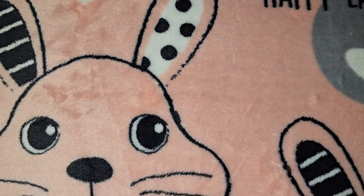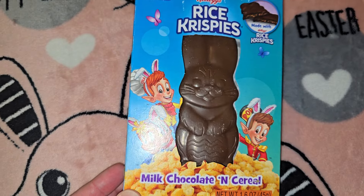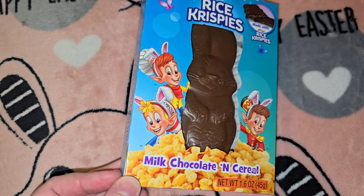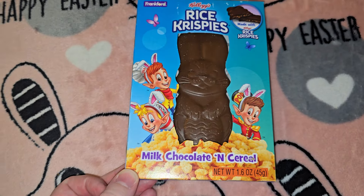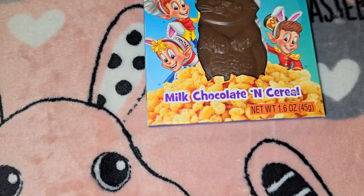Then I got for Robert the Kellogg's Rice Crispy milk chocolate bunny — he loves Rice Crispy treats so this was perfect. And like I said, everything else is a buck twenty-five.